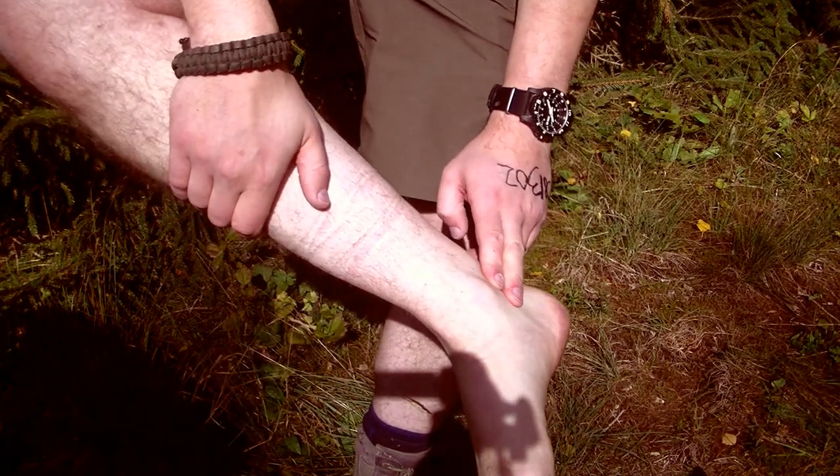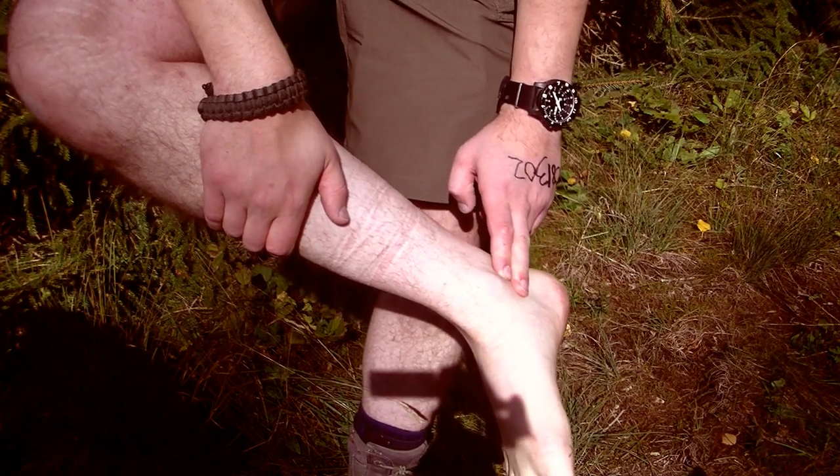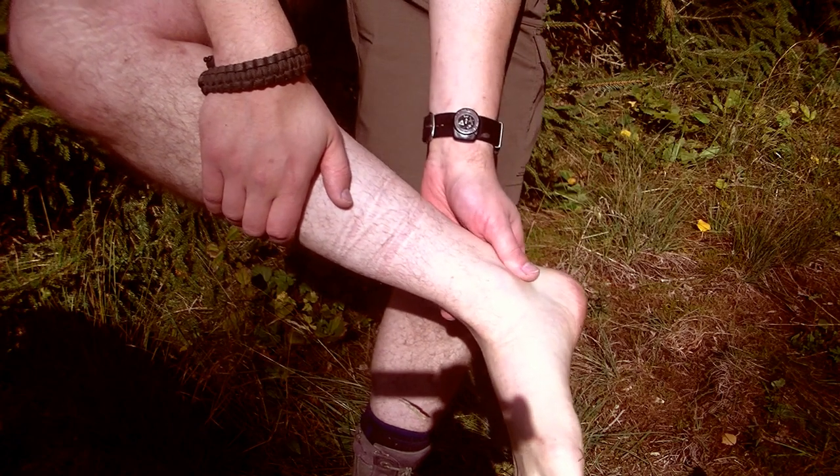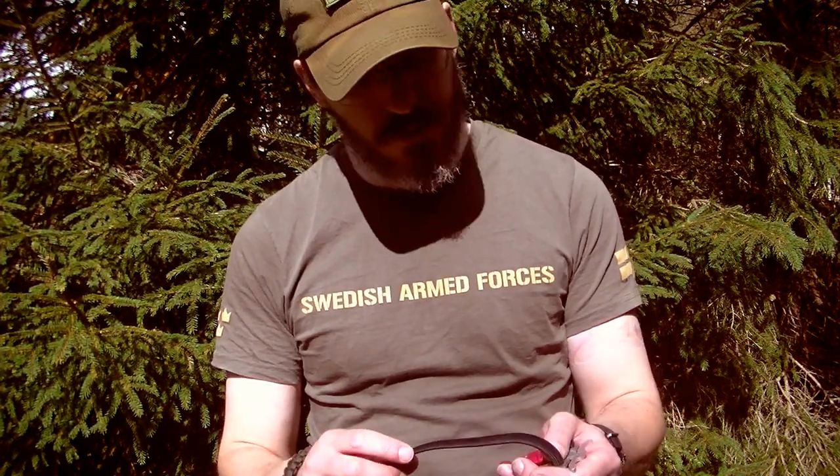The posterior tibial pulse is the most reliable way to check that you have occluded the arterial blood flow when wearing a tourniquet on your leg. That's it for this episode of The Shorts.